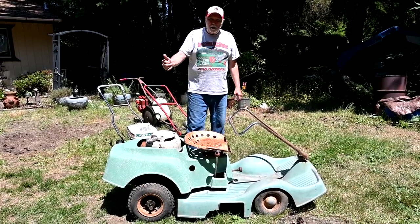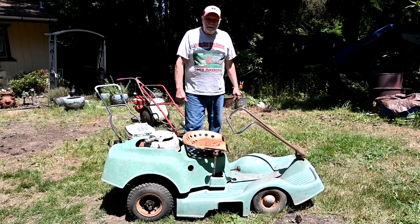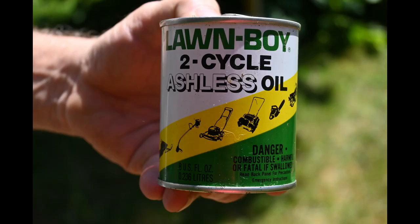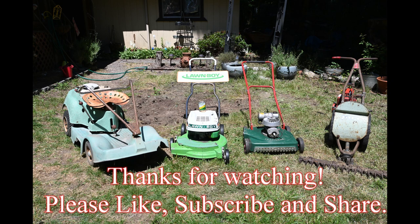Remember, vintage lawn mowers are the best, and we'll see you on the next video. Bye.